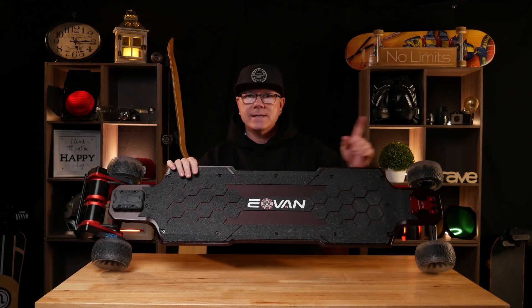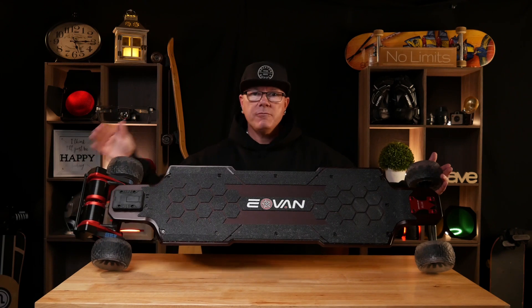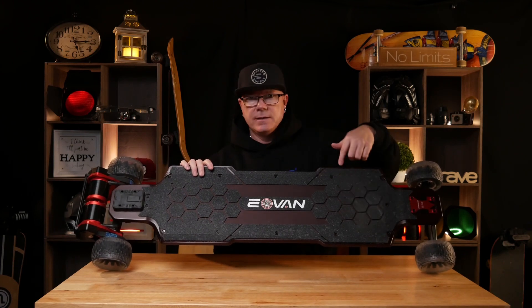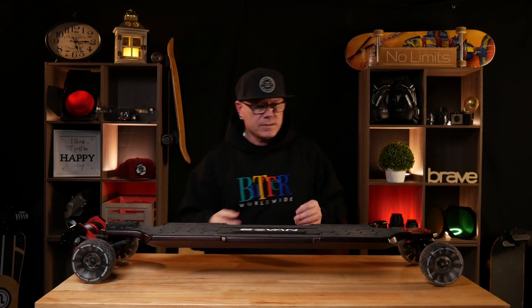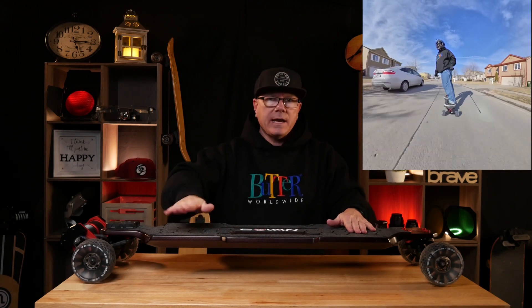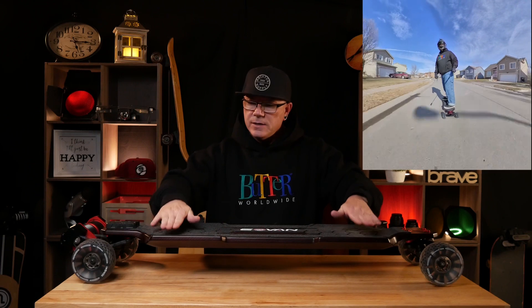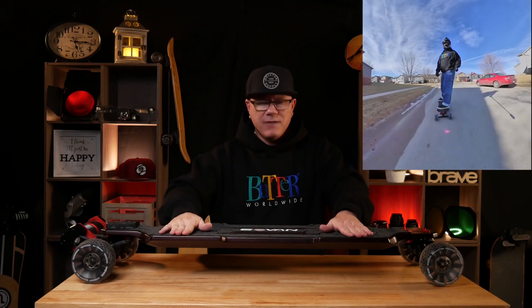Earlier I said it was 45 inches long — that is basically from wheel to bash guard. If we talk about just the deck alone, the deck is about 40 inches by 10 inches, so it is a big board. This is a very flat board. A lot of my other boards are a little bit more concave, so I'm a little reluctant to call this a concave deck. The shoulders or wings do have a lift on the edge — just a very minute lift, maybe a quarter of an inch — enough to basically lock your feet in.